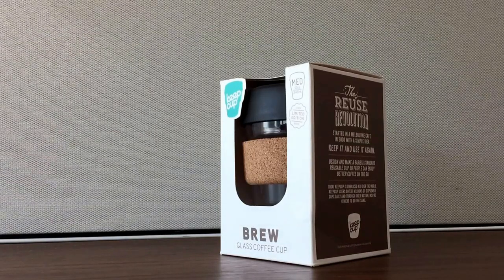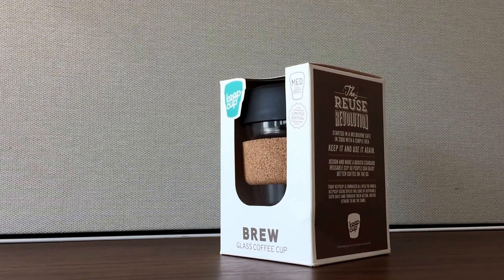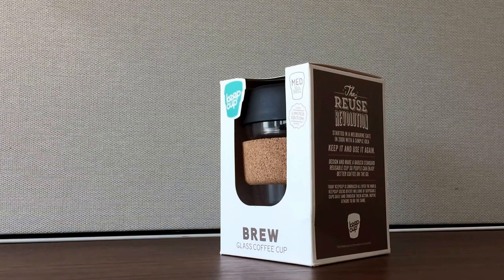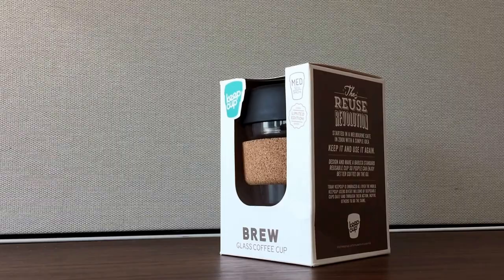After hesitating for way too long, I finally bought a Keep Cup. This is a reusable glass coffee cup that is useful around the office when you usually would grab a paper cup, but now you could get something that is greener and reusable — plus it's a nicer, higher quality cup than a normal paper one.